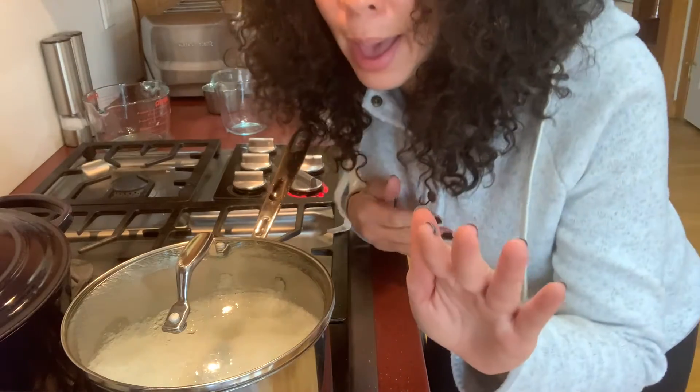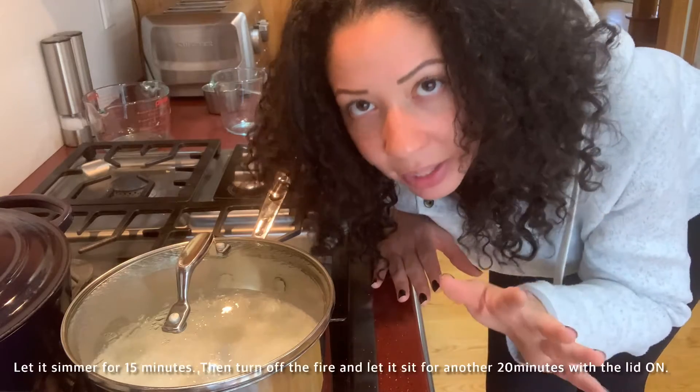And then I'm going to walk away. I know that sounds crazy — you don't want to walk away — but just walk away. Don't lift the lid, leave it alone, and you'll see.